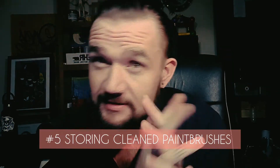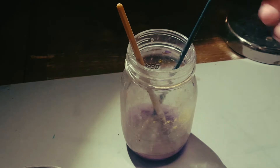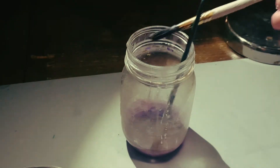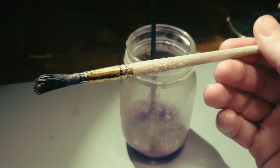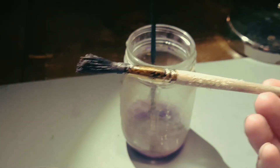Now I am guilty of this even to this day and I really do try my hardest not to. Whatever you do, do not store your paintbrushes bristles-down. It simply just ruins the whole brush and all the bristles are going to be wrecked.